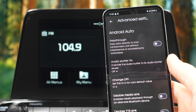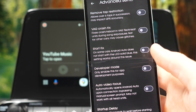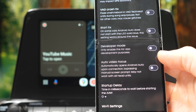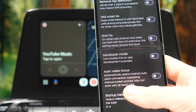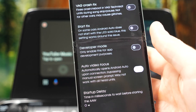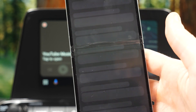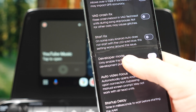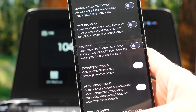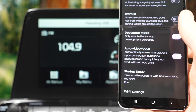Another cool setting is Arrow Video Focus, which automatically opens Android Auto upon connection — helpful if some infotainment systems aren't automatically showing Android Auto. Then there's Developer Mode, which is a very important setting because it allows apps like Fermata Auto to be installed and shown on the Android Auto screen.